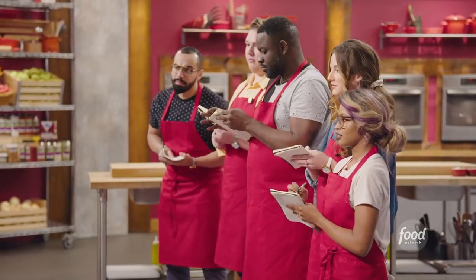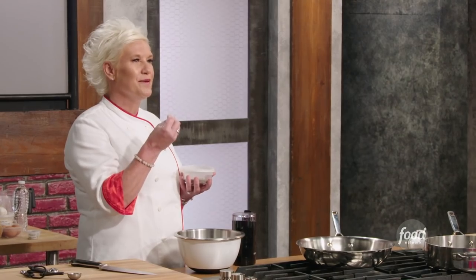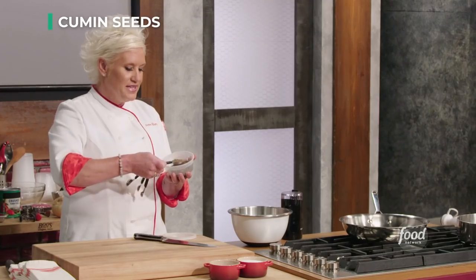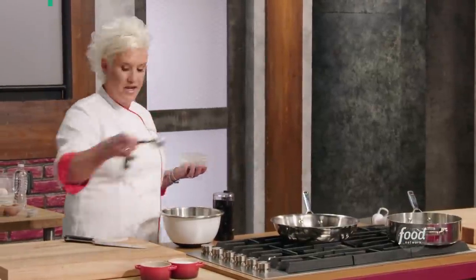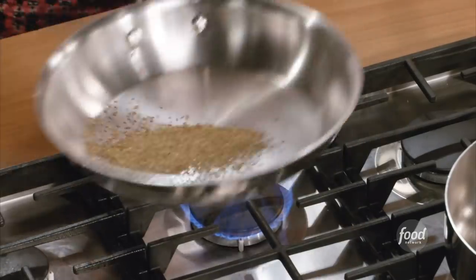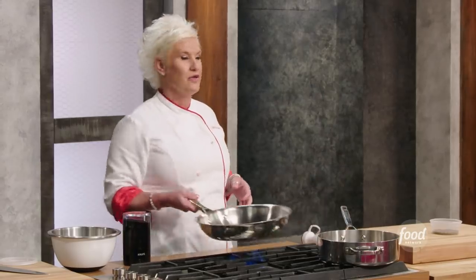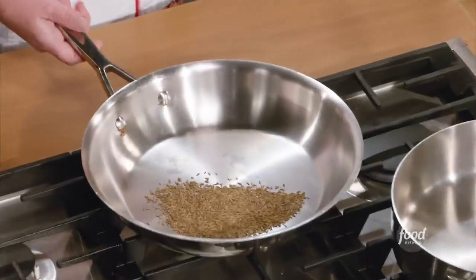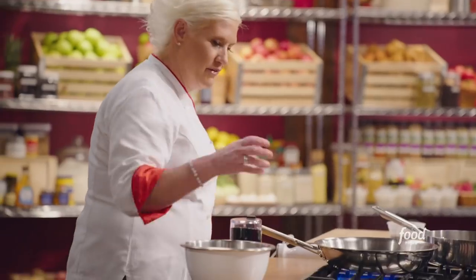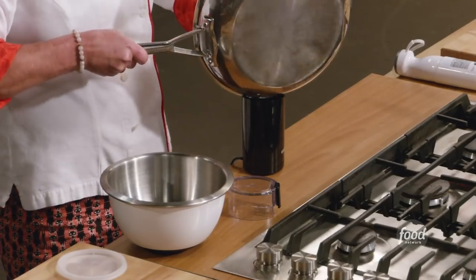We are going to be using a spice called cumin. It's sort of like a very arid smell — it's almost like B.O., but B.O. of someone that you like. I love cumin, it's one of my favorite spices. We're going to take a tablespoon of cumin seeds right into a dry sauté pan and we are going to toast them. Cumin and lamb go together really nicely. Once I start to see my seeds turn a little bit darker in color and I can really smell them, I'm going to turn this off and put them right into a spice grinder.